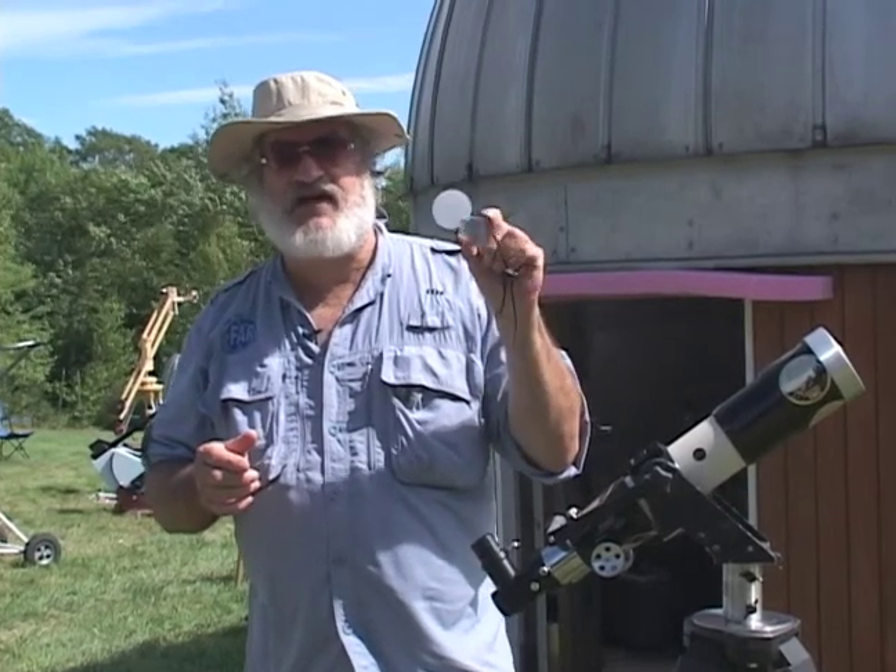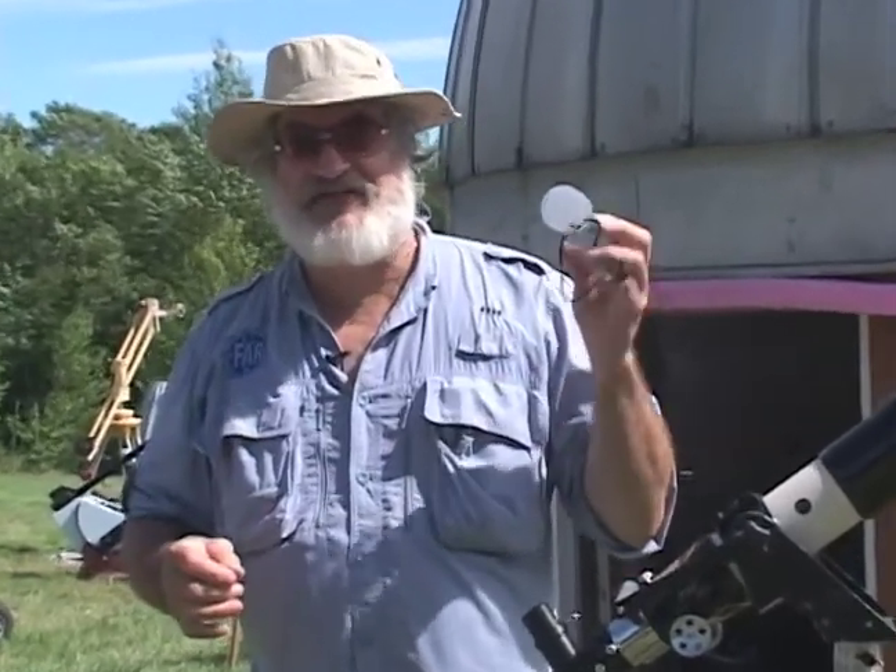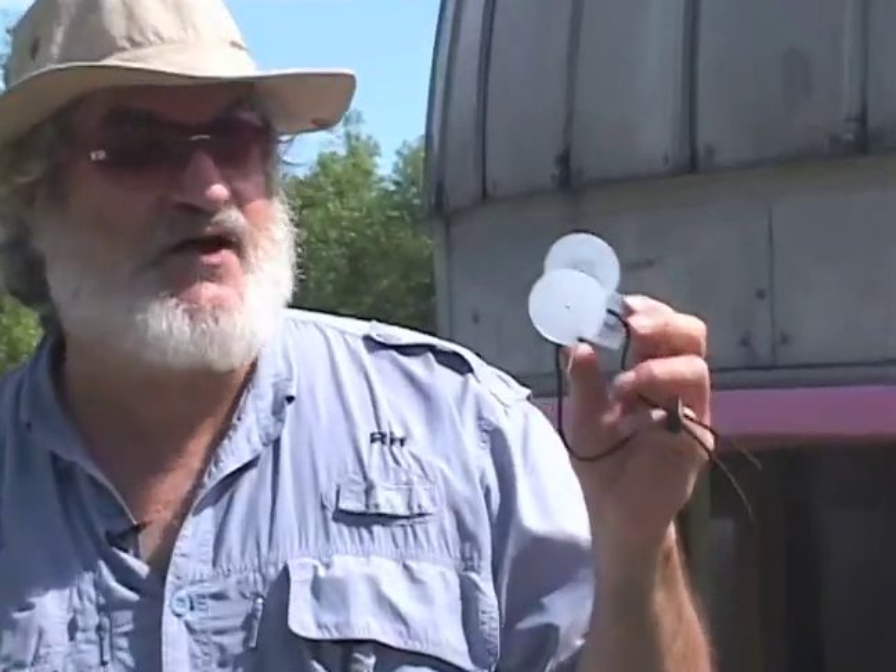I created this solar finder that's nearly indestructible. They haven't been able to destroy one yet, as far as I know. And it's a simple way of finding the sun.